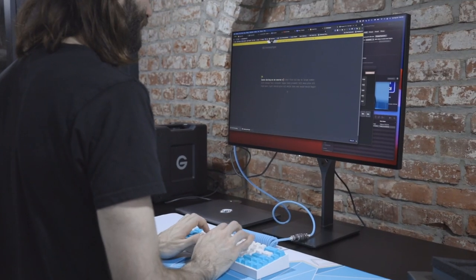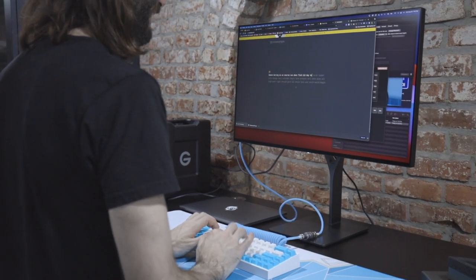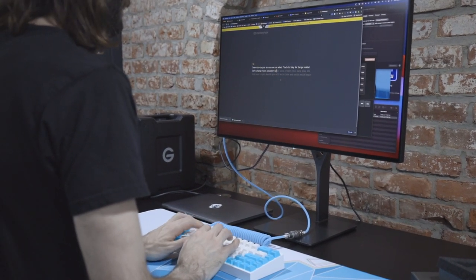Should I do the monkey type? Yeah, try monkey type. This is not a sentence — do you want to do one that uses sentences? How many words can you type? I have no idea.